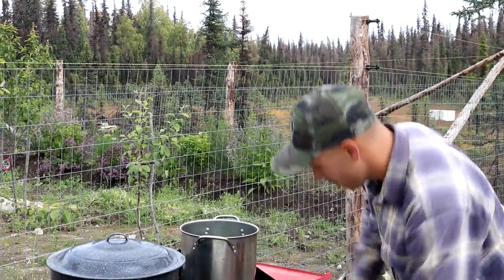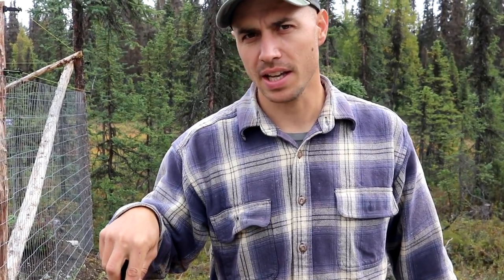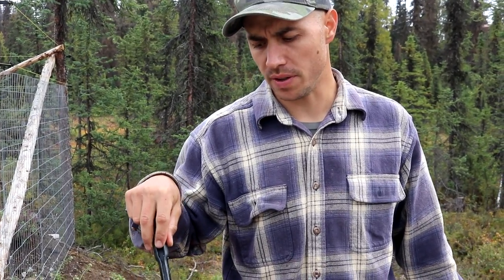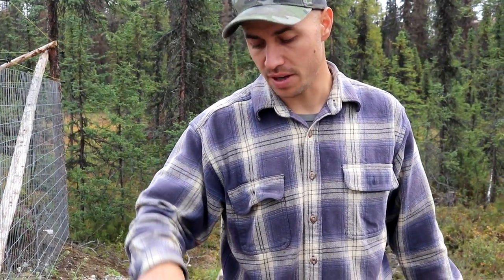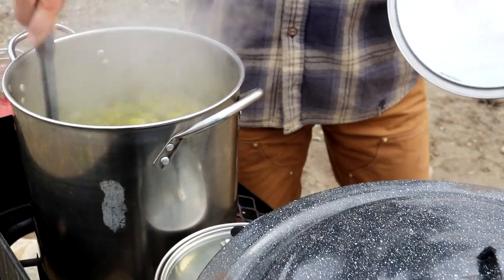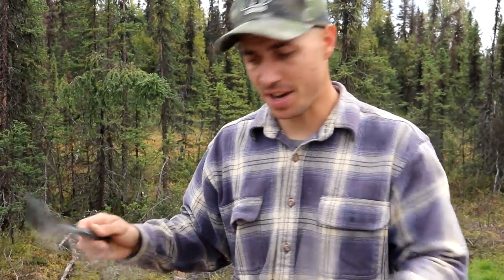We're going to get this to a simmer and then simmer it for 10 minutes, and then it's ready to put into jars. I have some half-pint jars boiling to clean them — that's what we're going to be putting the cowboy candy in. The cowboy candy is about to come to a simmer — I tasted the brine and it wasn't sweet enough, so I added about two more cups of sugar, putting us at about 10 cups of sugar total. It tastes good now. We're going to get this to a simmer and let it go for 10 minutes. The jalapeños are all done, they've simmered for 10 minutes — let's get these in jars and in the canner.